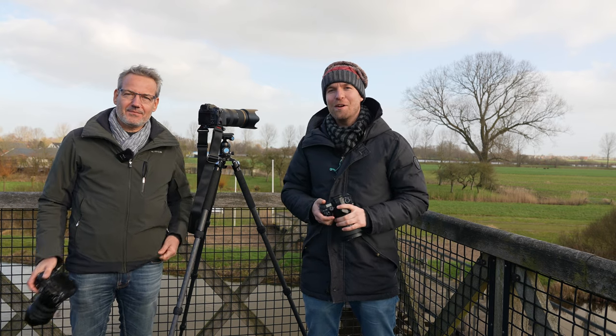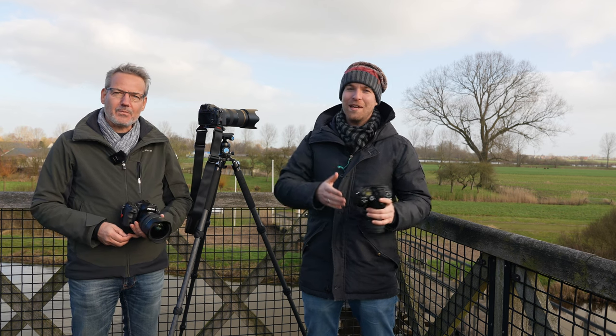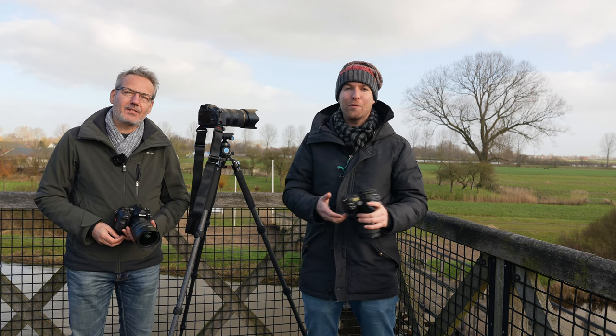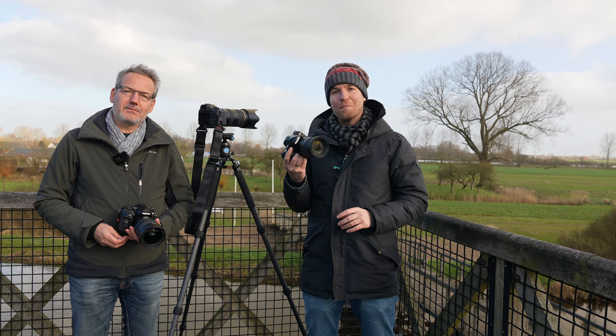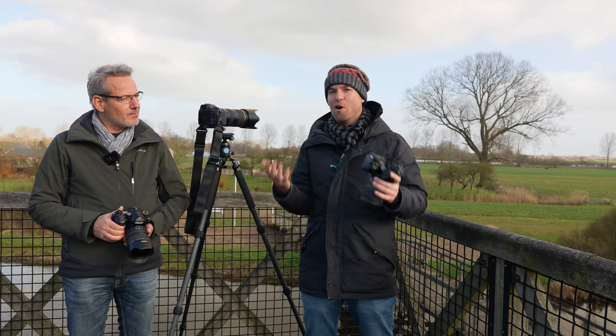Welcome to this third and final video about Pentax. We have been shooting two videos earlier today — one about the K3 Mark III and the other about the K1 Mark II. In this video we want to talk about the Pentax system as a whole.